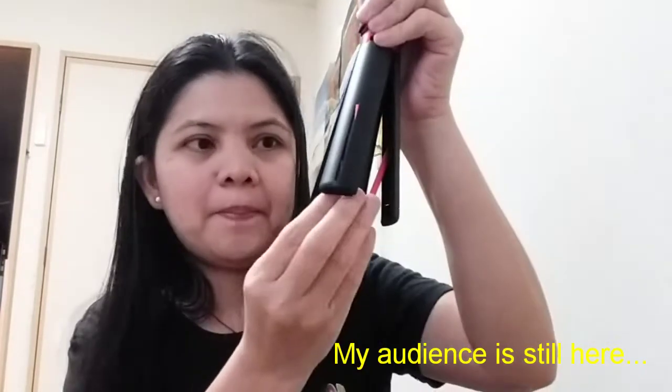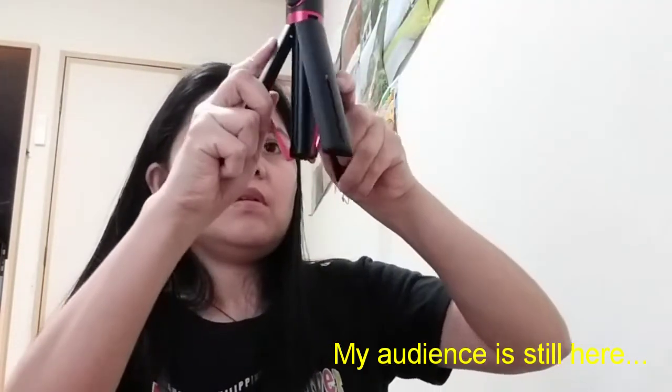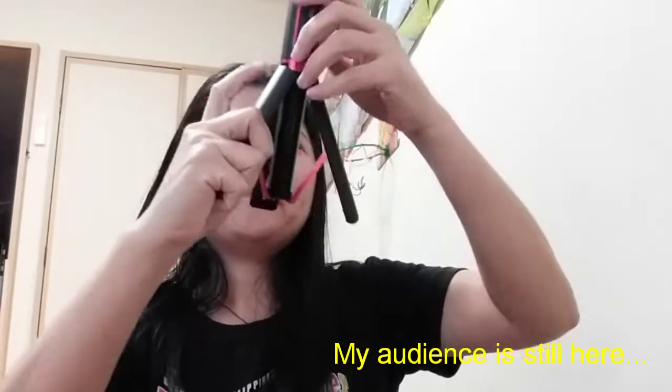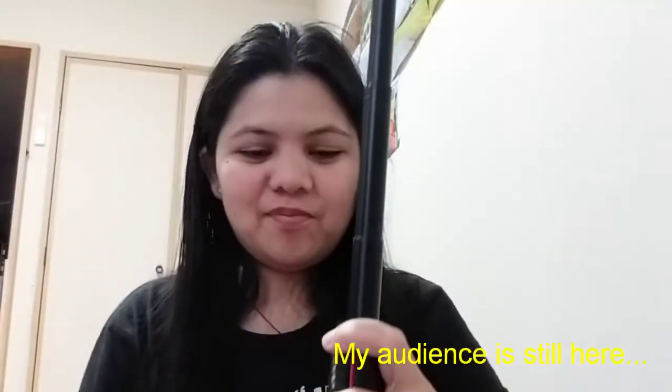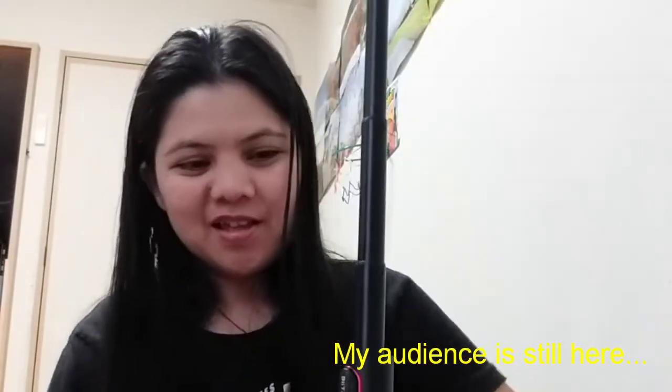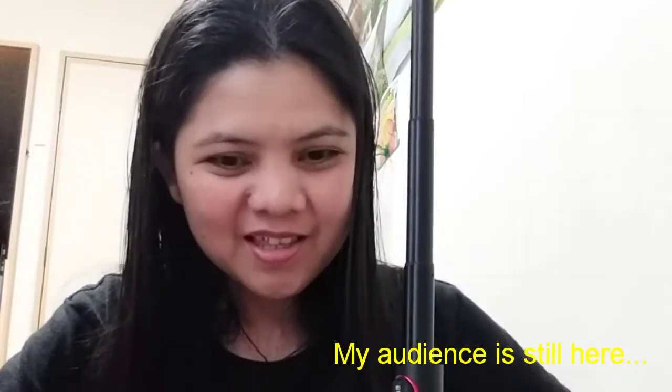And then this is the tripod part — pang-tripod niya. It folds out like legs at the base. Wow, wow — thank you, Papa. This is the top section.